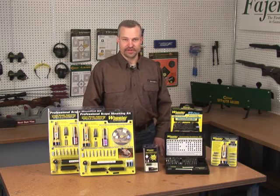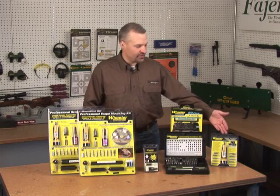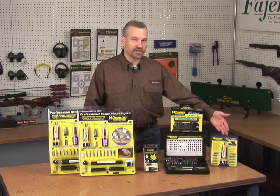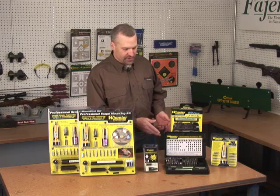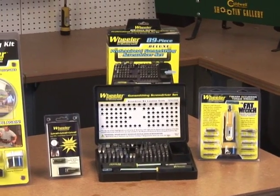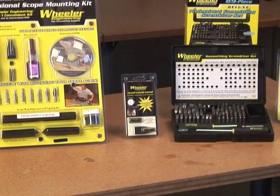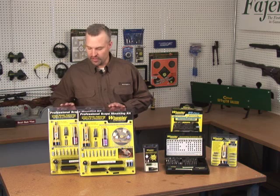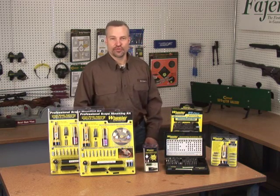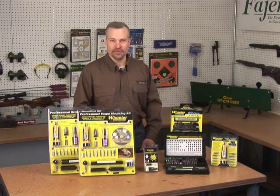I'd like to show you some products from Wheeler Engineering today. We've got the Fat Wrench, which is a firearms accurizing torque wrench, we've got the professional gunsmithing screwdriver set, we've got the scope leveling device called the Level Level Level, and then we've got the complete professional scope mounting kits available in both 1 inch and 30 millimeter. Let's go ahead and go through some of the products and we'll show you how they're used.